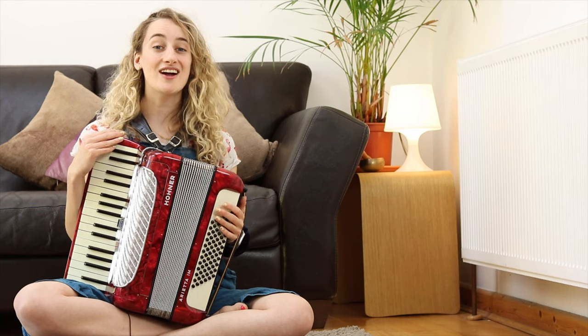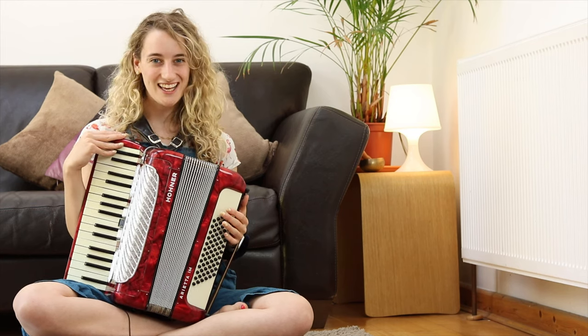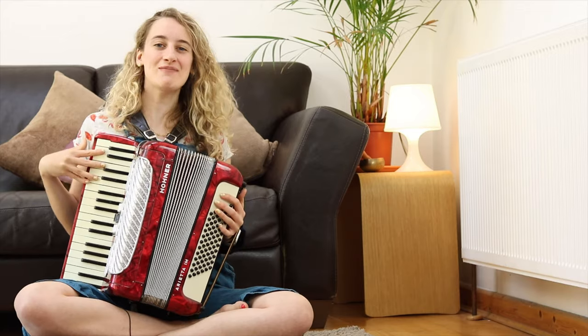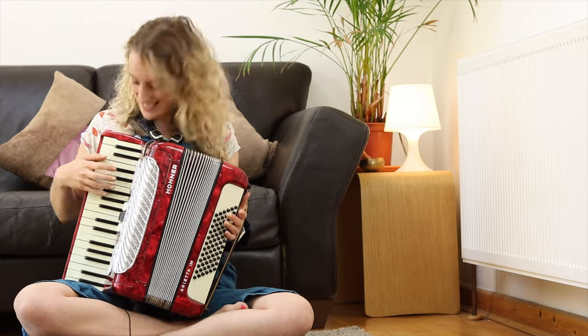Now on the other side of my accordion is something a little bit more familiar. It's a piano keyboard, and we play it just like a piano by pressing the keys.